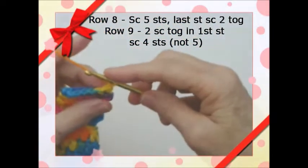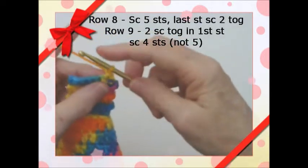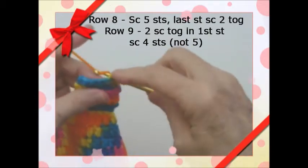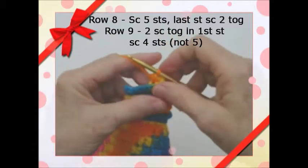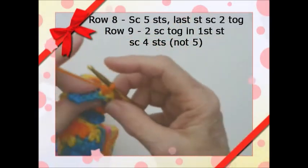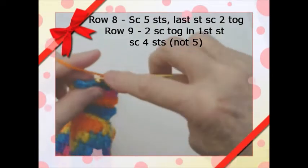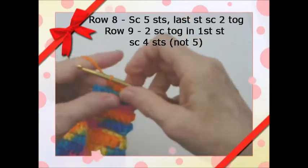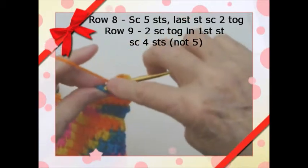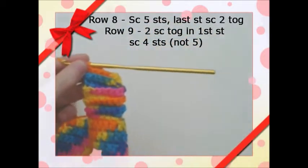Do the same thing here, but this time we want our decreases on the outside by the arm. So go in once, pull it through, twice, pull it through — and that's another decrease. So now we should have five left. Single crochet and just keep going to the rest of it. Then chain one, turn, and we'll be back.